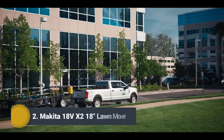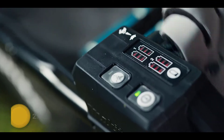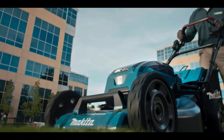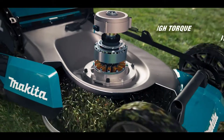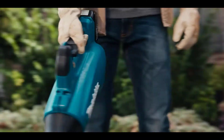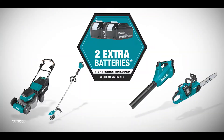Experience Makita's cordless outdoor power equipment. The mower is part of the world's largest battery system and cuts non-stop for up to two miles. The self-propelled model makes mowing effortless — get unstoppable power without the hassles of gas. Reach speeds of up to 116 miles per hour with a single-battery blower. One system, endless possibilities. Now get two extra free batteries.